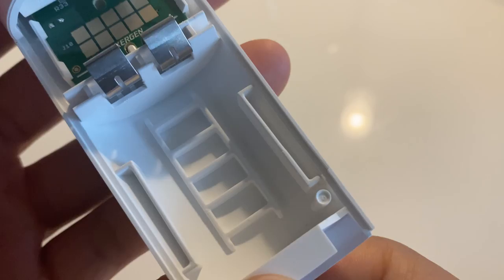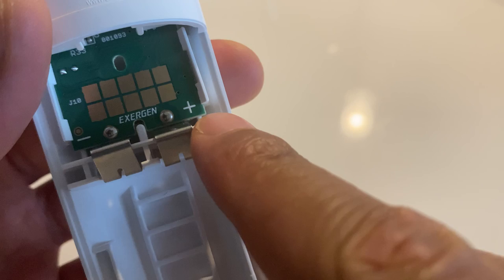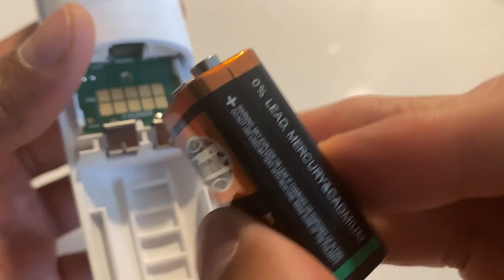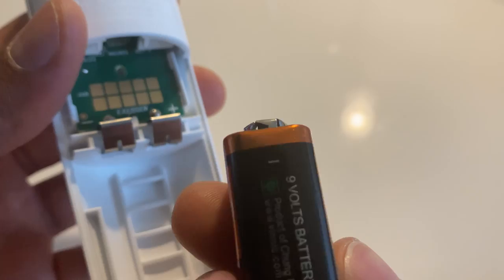Before you put the new battery in, you want to make sure that it is aligned in the proper space. As you can see right here, it says plus for the positive and minus for the negative, so you have to align them up accordingly. If you look at the battery, the positive is on this side and the negative is on that side.